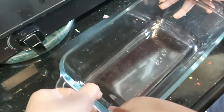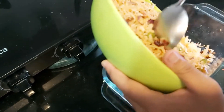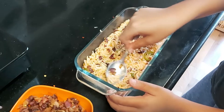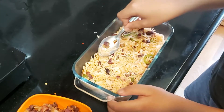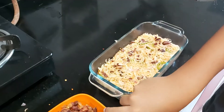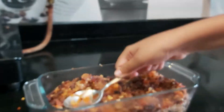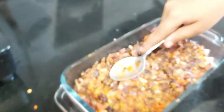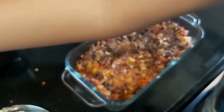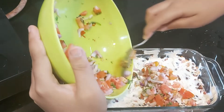Now let's start with the layering. We will take a bowl, now we put rice, put more rice then press it. Try to serve in a transparent bowl because the layers are visible. Now add the bean layer to it, now press it tightly — can you see my layer? After that we will put sour cream, spread it properly.